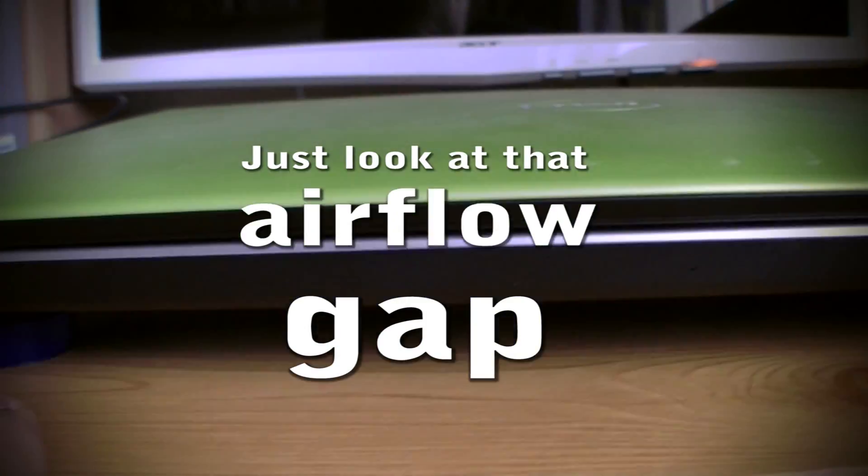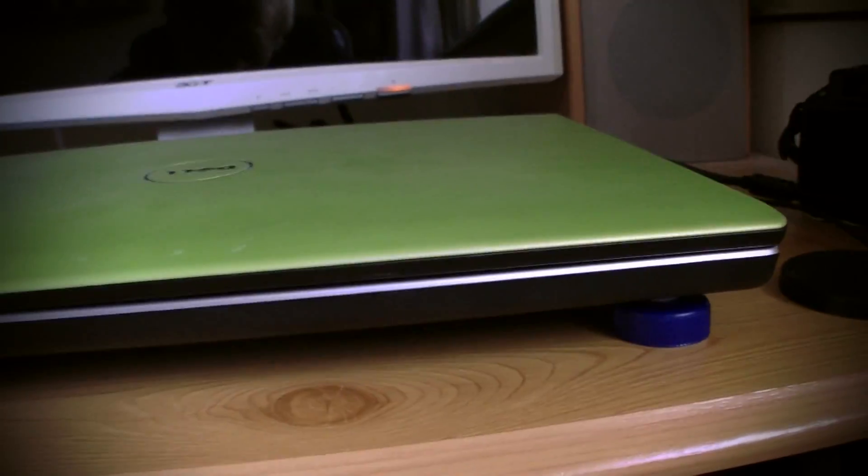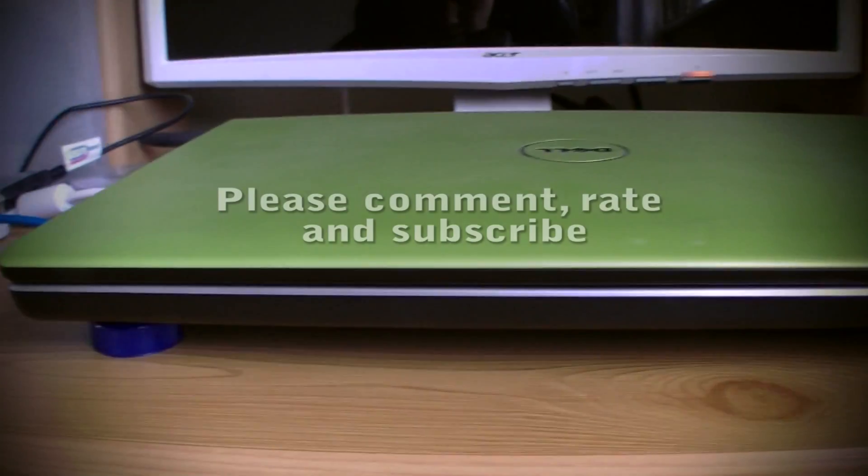You've got to put a piece of board the same size as the laptop, glue each bottle top down at each corner, then stick the laptop on top. So you've got the board, the bottle tops, and the laptop, and you can still use it.